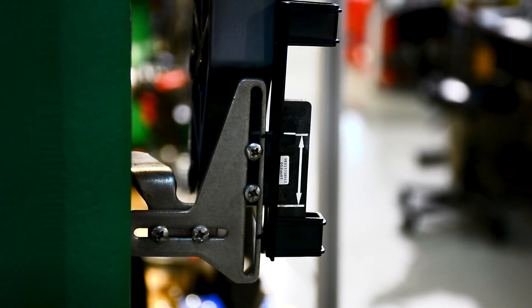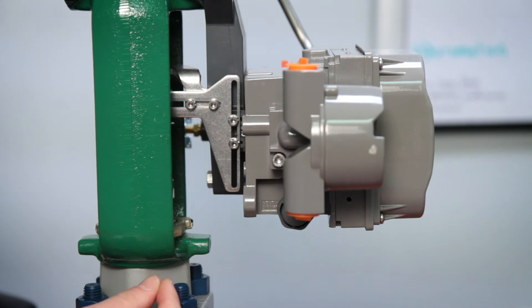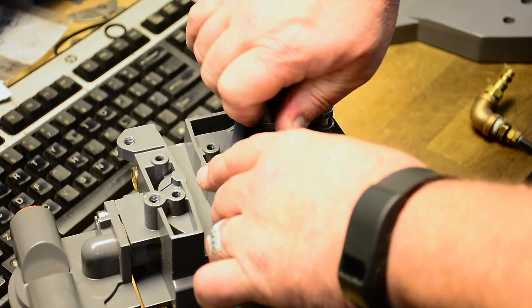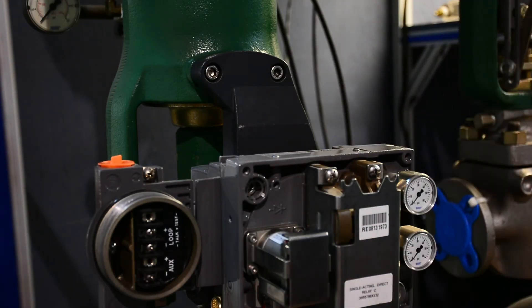Next, tighten the fasteners and remove the alignment template. Finally, mount the DVC to the mounting bracket using the mounting bolts and adjust for proper clearance between the magnet assembly and the 6200 back slot.